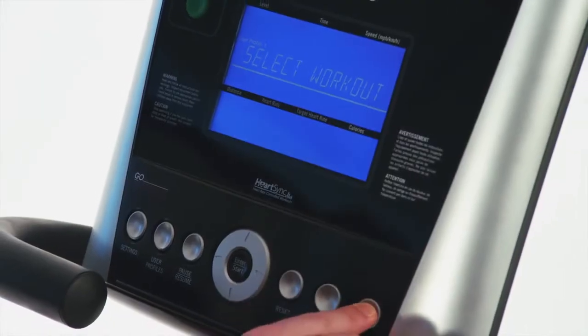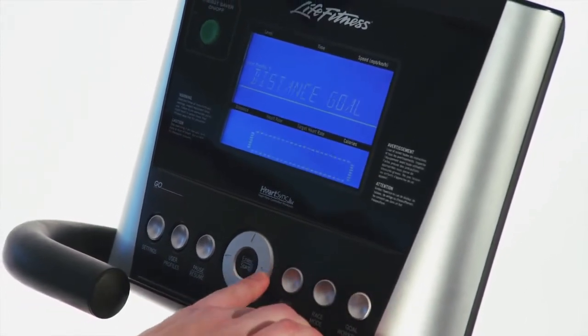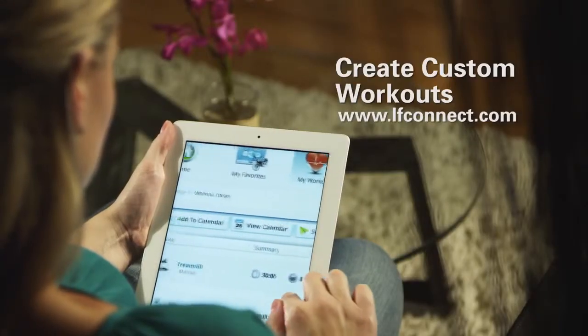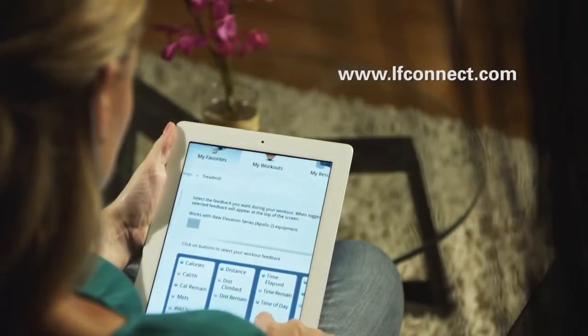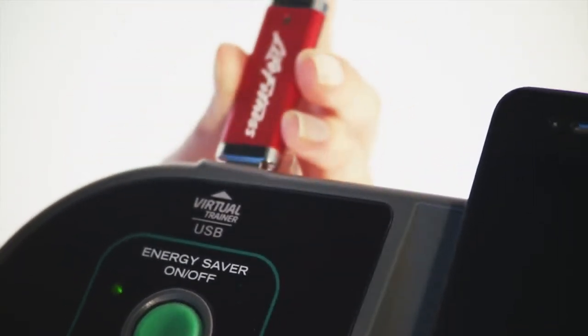Life Fitness allows you to customize your cross trainer with your choice of the award-winning Go or Track consoles. Plus, use the Life Fitness LF Connect online tool to create an unlimited amount of workouts to keep you motivated. Simply log onto the website and create a custom workout, then load it back into the X3 Track.